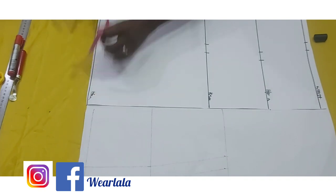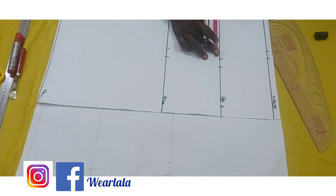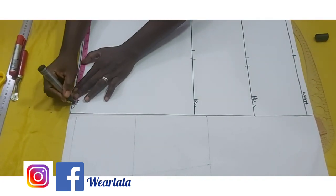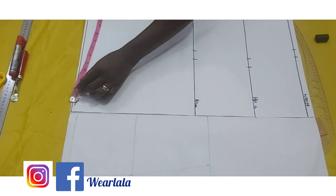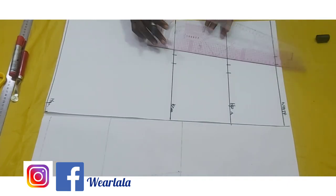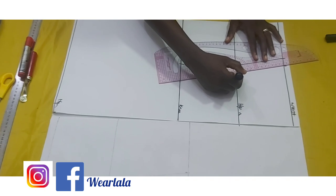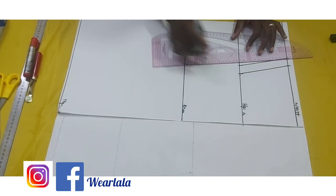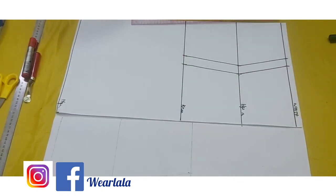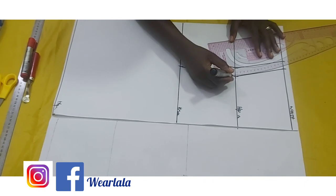On the hemline you're going to add twice the quarter of your hip measurement. So if your quarter hip is ten, on the hemline you'll have 20. If it's too full you can make it 1.5 times instead — so instead of 20 it would be 15. Now you're going to connect all the points together with the seam allowance. I'm connecting all the points together and blending out all the sharp edges.